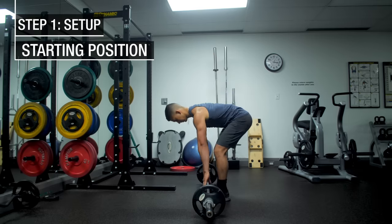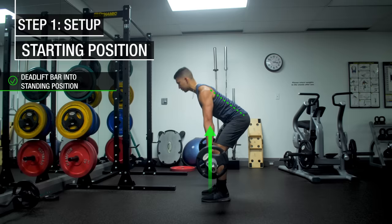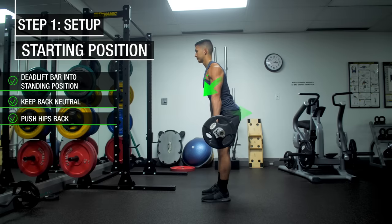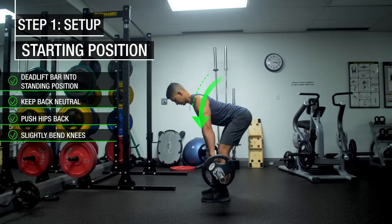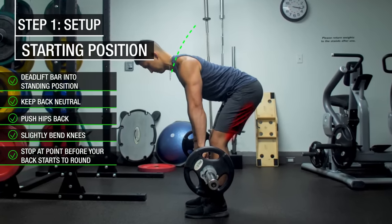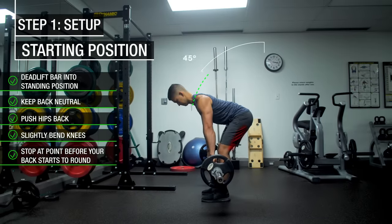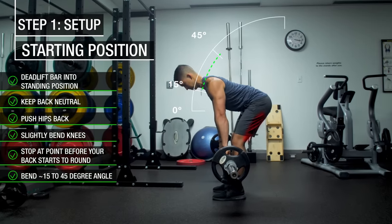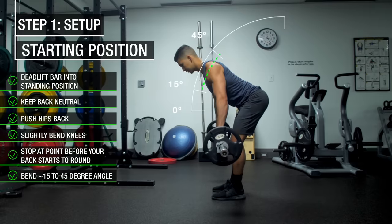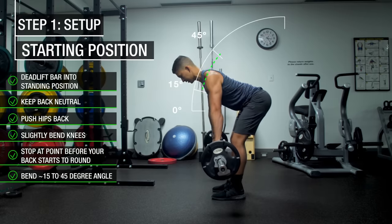Next, we want to get into the starting position of the row. We do so by first deadlifting the weight up into a standing position, making sure to keep the back neutral as you do so. From here, push your hips back while just very slightly bending the knees while lowering the barbell down. You want to stop at the point where it feels like your hamstring flexibility limits you from going down any further without rounding your back. For most people, this is going to be somewhere around a 15 to 45 degree angle. As your flexibility improves, you can gradually attempt to get more parallel to the ground for a greater range of motion to more effectively work the back.